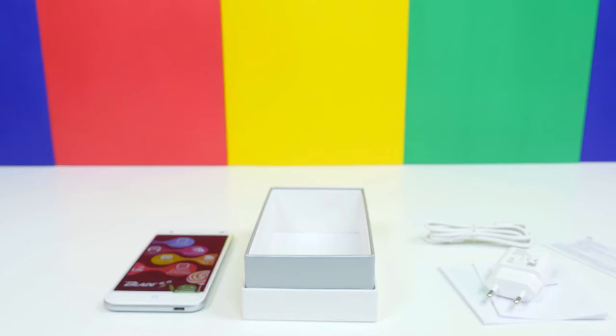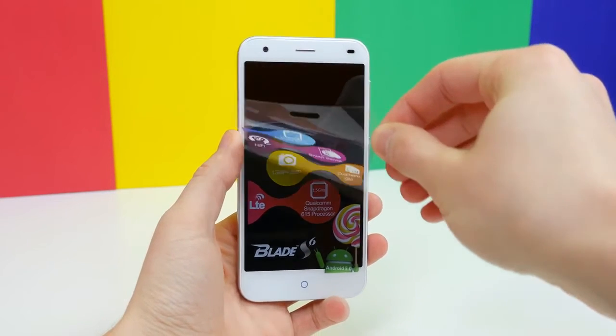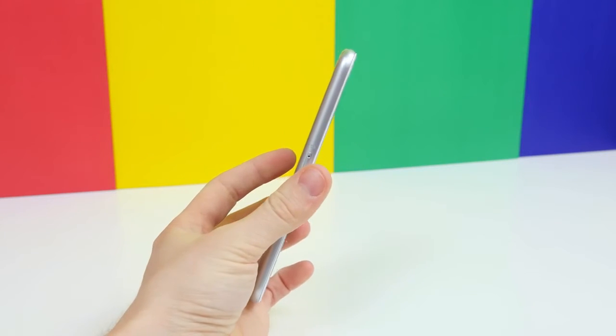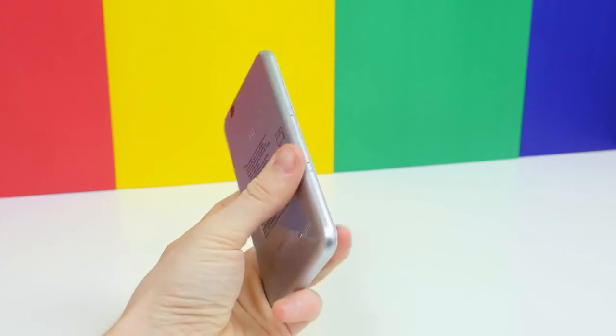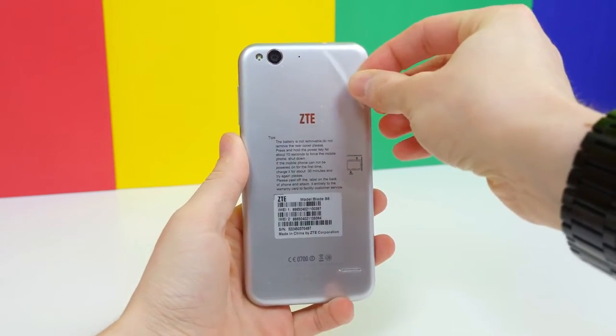That's everything in the box. Taking a look at the Blade S6, we'll see a plastic cover that mentions some specs like Hi-Fi Audio, Smart Sense, Dual Nano SIM, LTE, a Qualcomm Snapdragon 615 processor, as well as Android 5.0.